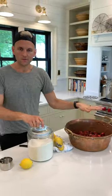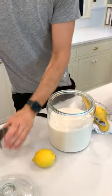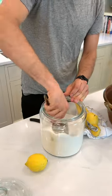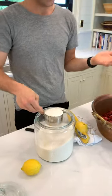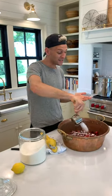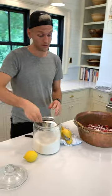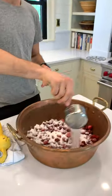So to these berries — I have three pounds here — I'm going to add sugar. Why do we add sugar? Well, it sweetens them. Also, I know sugar is kind of the enemy a lot of times, but it's going to help thicken them. And this surprisingly has less than some recipes. So bear with me here as I add the sugar.